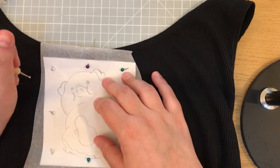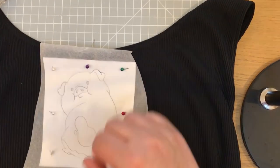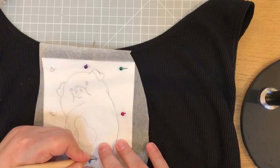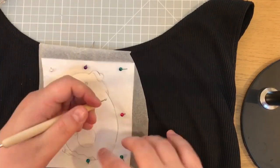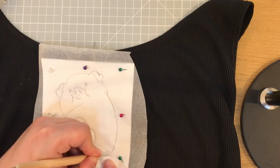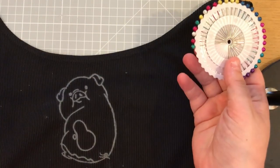This went pretty easily as well. I was lucky and didn't poke many holes in the paper. And I was quite nervous hoping that I actually transferred the chalk to the dress. Then I just ripped it off and voila! Perfect!